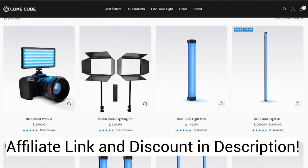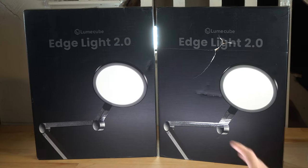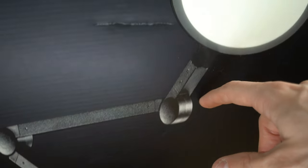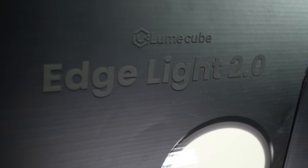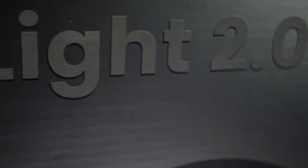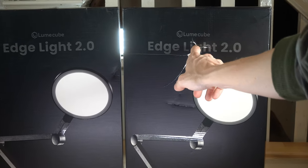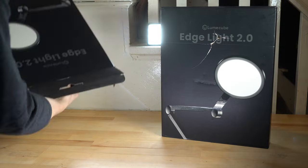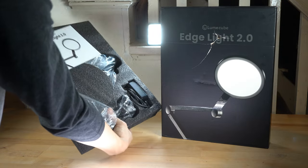If you want to quickly grab one right now, what makes these unique and different is they're on this really articulated light stand with three different points of articulation, like an action figure. They've also got the desk mount. So it's seriously going to be so perfect for indoor toy photographers. Without further ado, let's open these guys up and check them out.